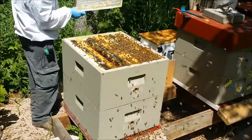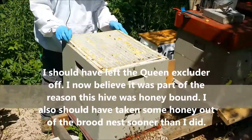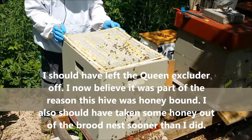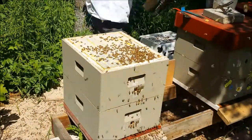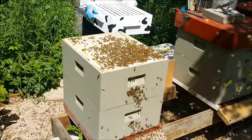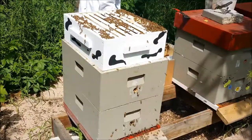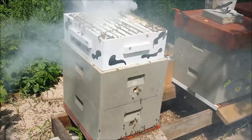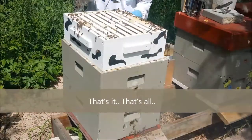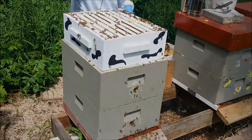Back in the box, madame. Got some nice honey supers here. Bunch of honey in between those two boxes. See if we can get them all in the box — scrape all this honey off. Let's see if we can get them all in the box.